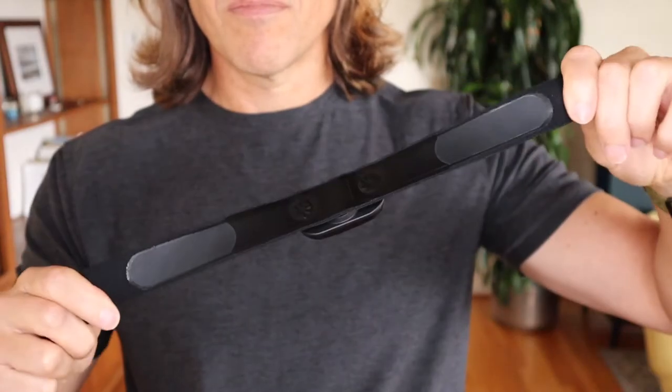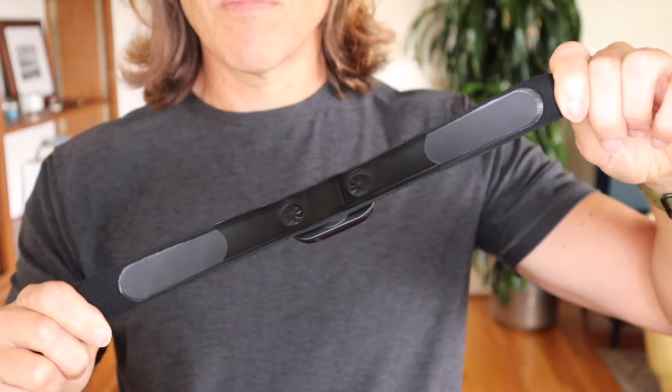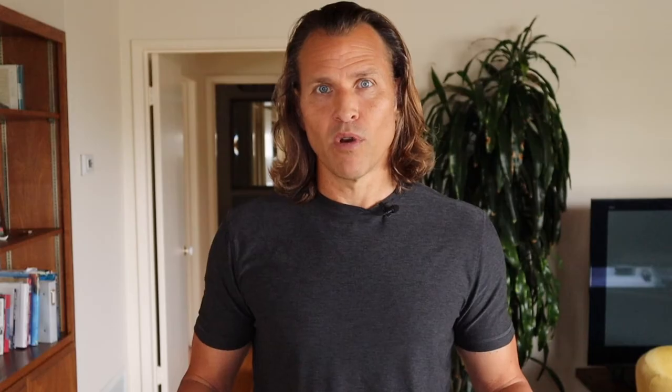Although I have to say the Power Labs chest strap was more comfortable than the Wahoo Ticker chest strap version. And I think I know the reason why. If you look on the inside of the chest strap, you'll see this thin layer of rubber where your chest goes, and it's a very big piece.